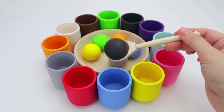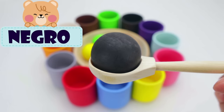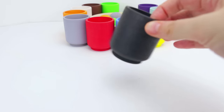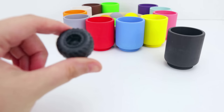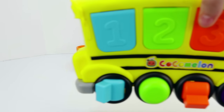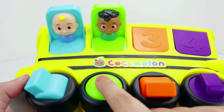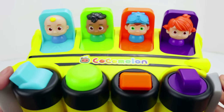Next, we have the color black. And in Spanish, negro. Where should we put it? In the black cup. Great job, kiddos. You're doing amazing. Sounds like we have something inside. Oh, it's a wheel. Wheels help cars move. Look, it's a school bus, and school buses have wheels. This one is a pop-up toy. We need to turn all of these dials. Awesome.